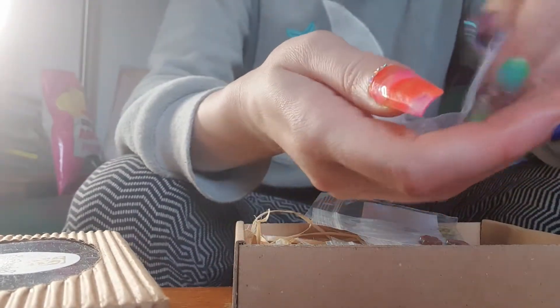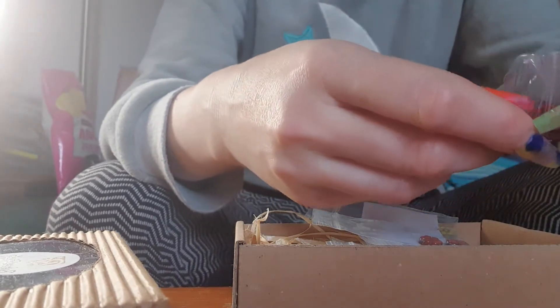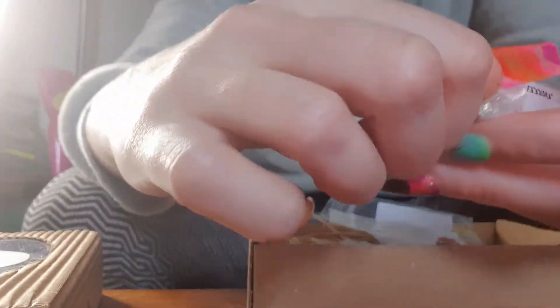Maybe I should because of the glue. I'm just going to have to be quick. It's a ceramic, as you can see, and it's both sides. So that's like a red.